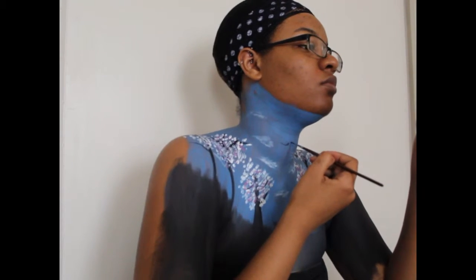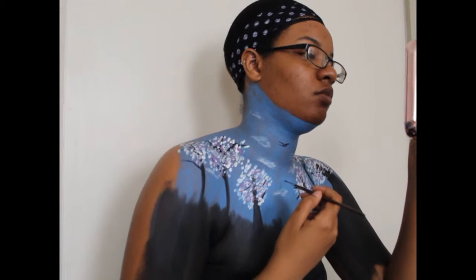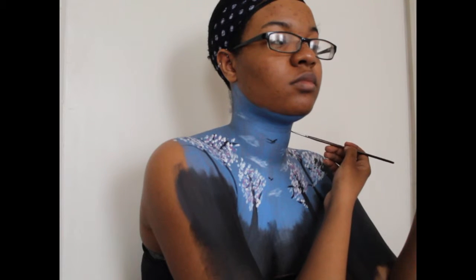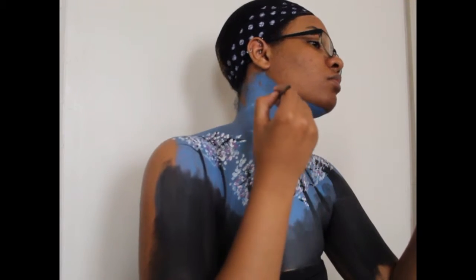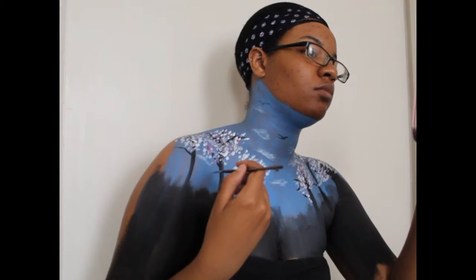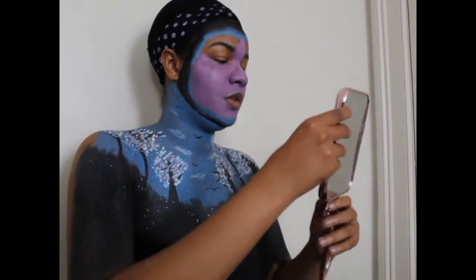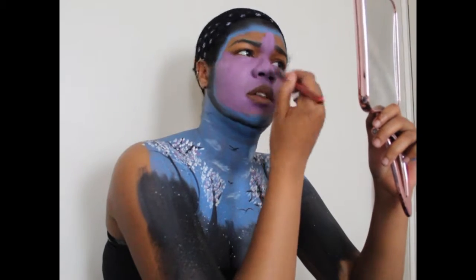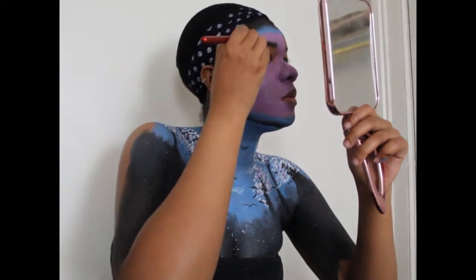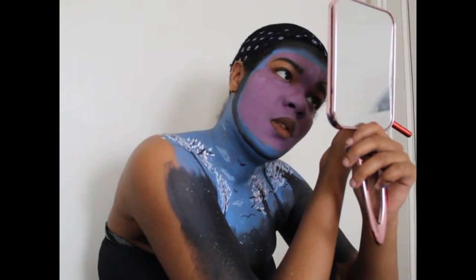Not super detailed birdies — just the little v-shaped ones, which is honestly a lot easier than painting an actual bird. That would have tacked on a whole hour. I was on a time crunch and was able to bust this out in about two hours. Off camera, I did the same splatter effect from last week only using white body paint on the chest to make it look like it's snowing.